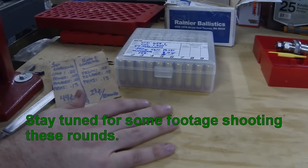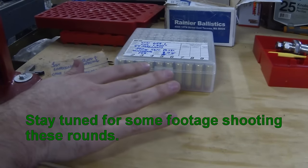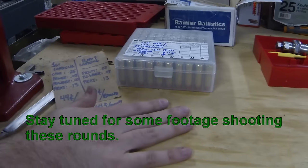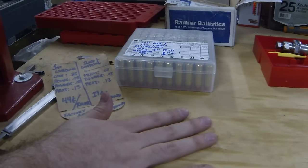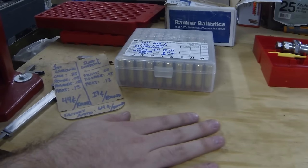Hopefully you got something out of this reloading video - it's not a very difficult process. If you need any clarification on any of the steps, just leave that in the comments section below. I want to thank you for watching, and please subscribe to see more good reloading and shooting videos.